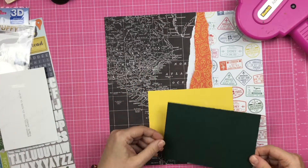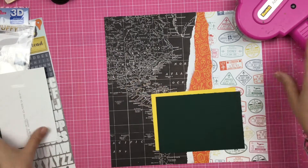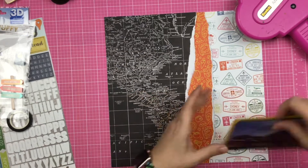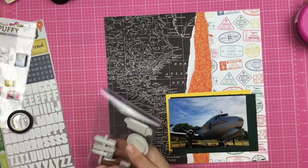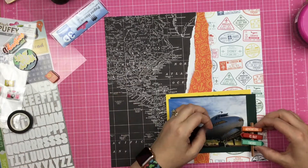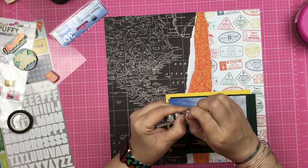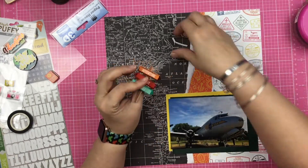So these cardstock pieces I'm just going to offset them — this is kind of like a messy mat stack. You can make messy mat stacks with all kinds of paper, all kinds of scraps. Doesn't have to be the same size; you just layer them up on top of each other and then plop your photo down on top. This is a small messy mat stack with only two mats.